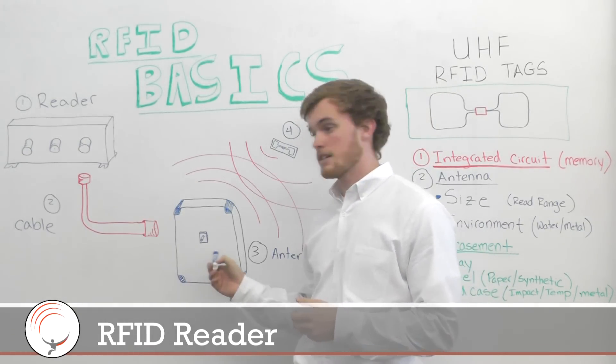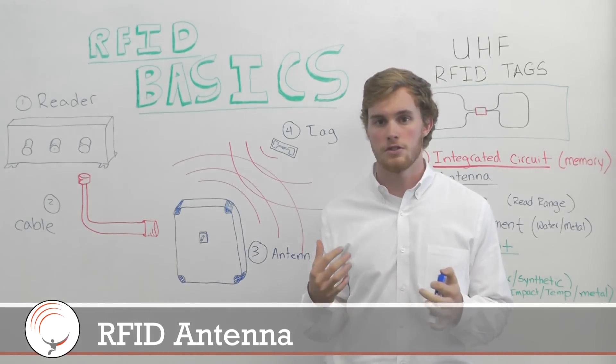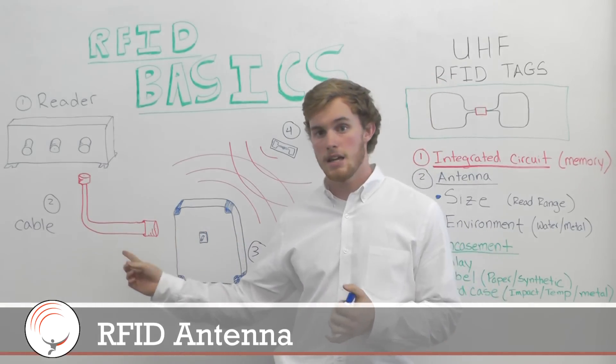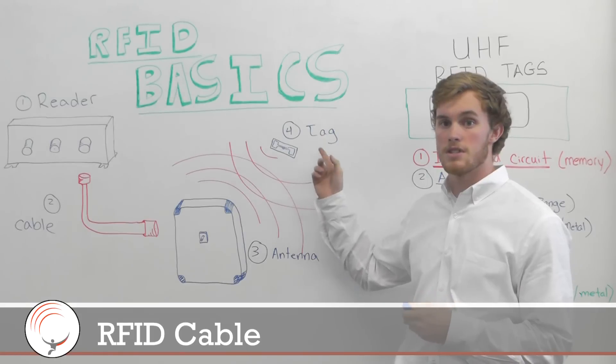The reader needs to be connected to the antenna, which is the actual RF hardware. It's what allows you to transmit radio frequency information. That has to be connected by a cable to the antenna, which then communicates to the fourth part, which is the tag.